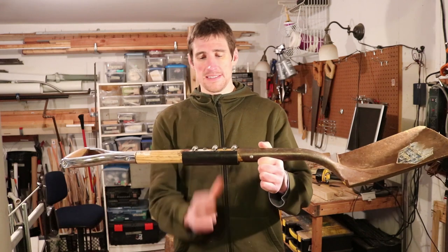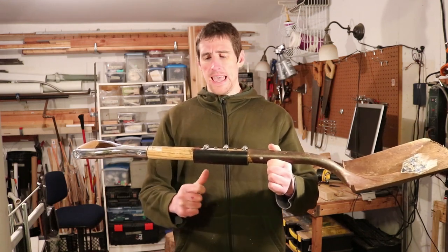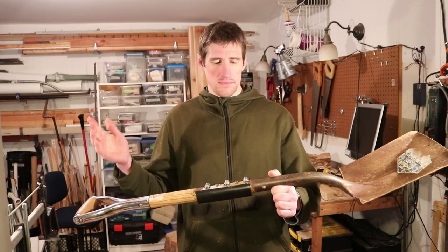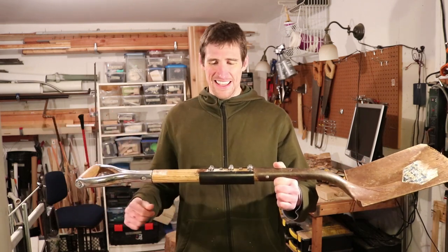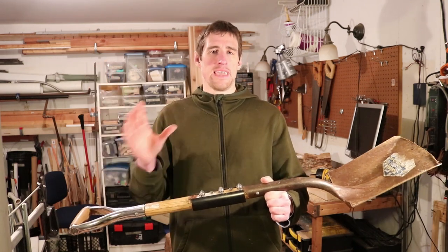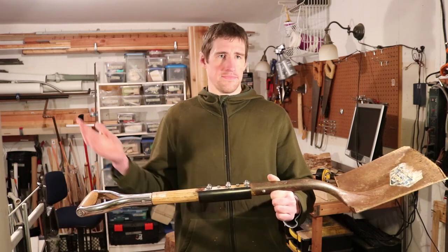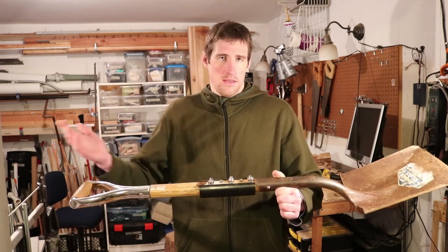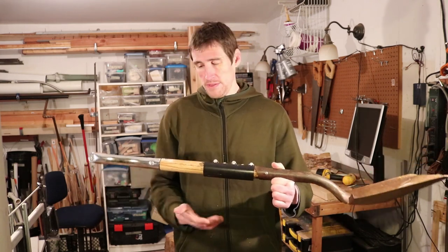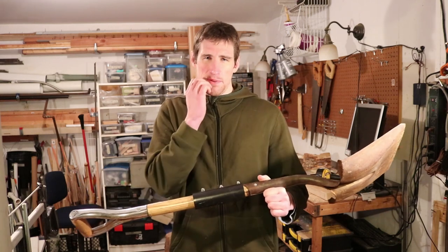And I also put this sleeve on there. This is ABS — it's kind of like PVC but black. At the time I did the research and it seemed like ABS was the tougher, more durable material. But black looks cooler too in this particular application, and white would just get all scuffed up and dirty looking.